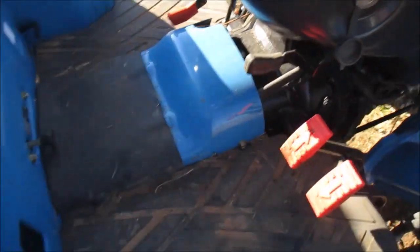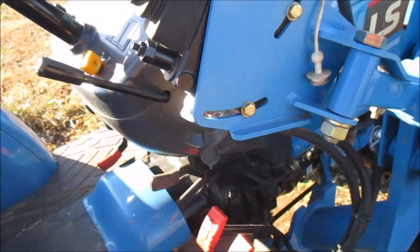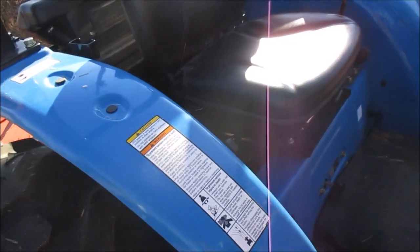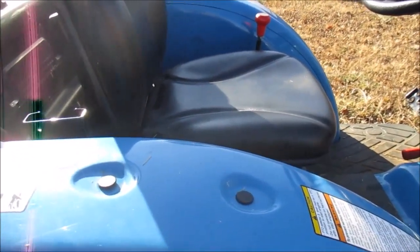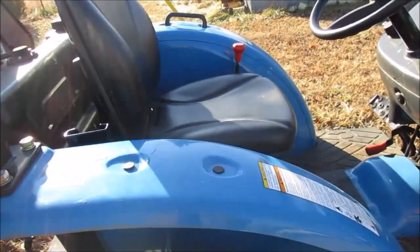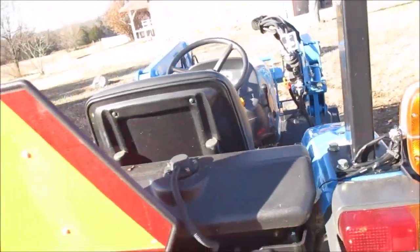It also has cruise control down here, parking brake over there, and back here is your control for the three-point in the back — pretty easy to set up. And here's your throttle and PTO switch. I saw another YouTube video where a guy with this exact tractor mounted a toolbox with a cup holder up here, and yeah, not having a cup holder kind of sucks — especially in summer when it's hot and you want a drink of water while you're out tractoring.